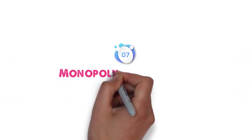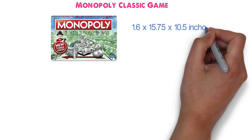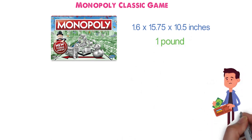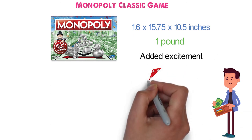At number 7, we have the Monopoly Classic Game. Dimensions of this product are 1.6 x 15.75 x 10.5 inches and it weighs 1 pound. This classic favorite brings the thrill of bankrupting an opponent with the added excitement of knowing that fortunes could change with the next roll of the dice.